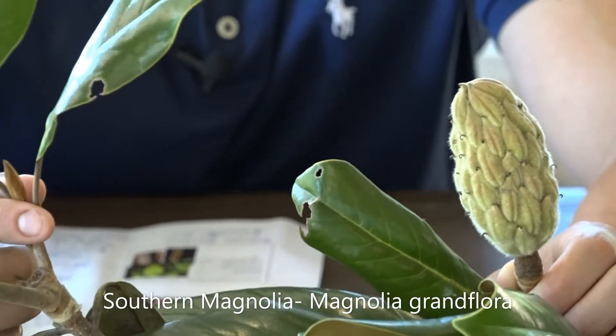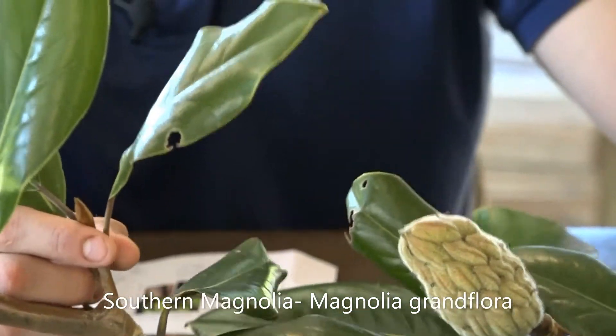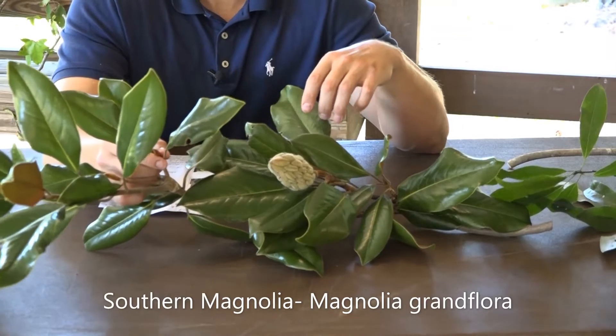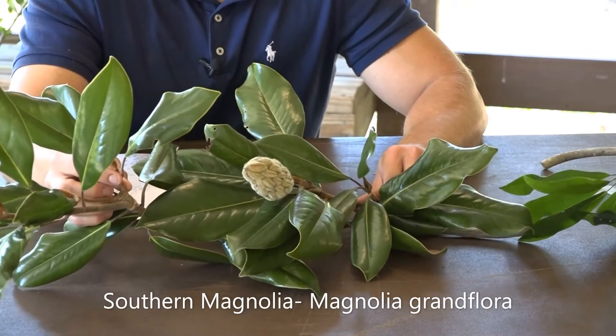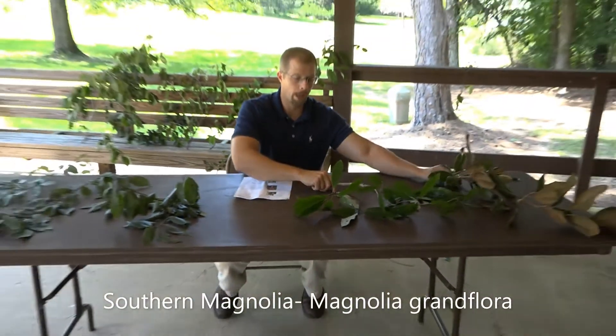The Southern Magnolia's scientific name is Magnolia grandiflora — a very commonly seen tree in the South and in landscape plantings. The Southern Magnolia is known for that big, beautiful white flower that's very fragrant, that people love and use for different floral designs. Magnolia grandiflora means 'large flower.'